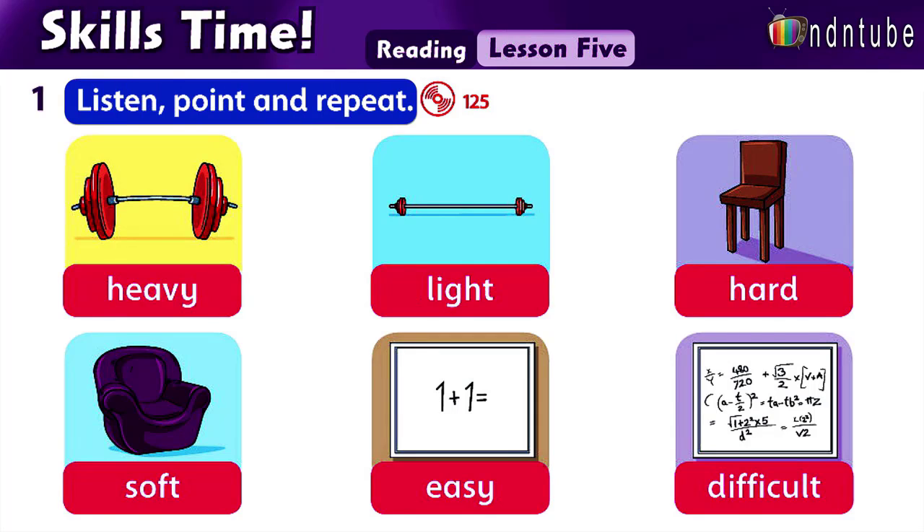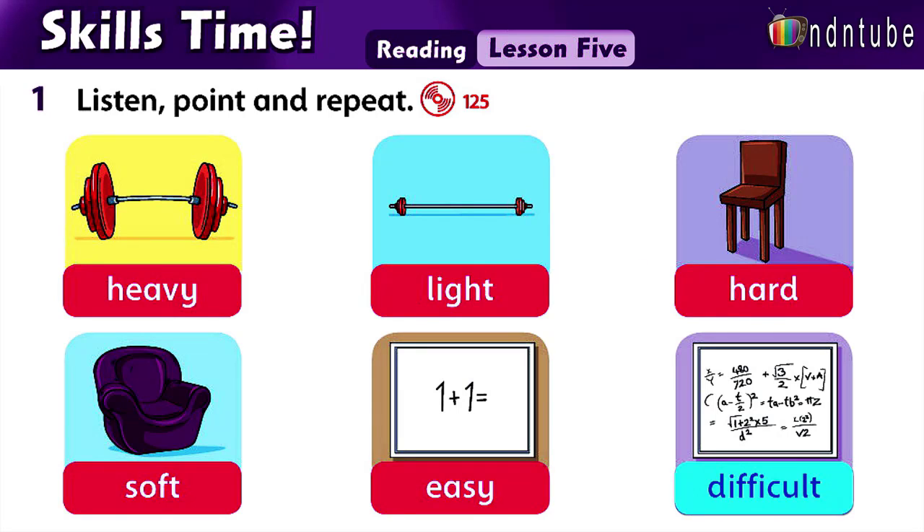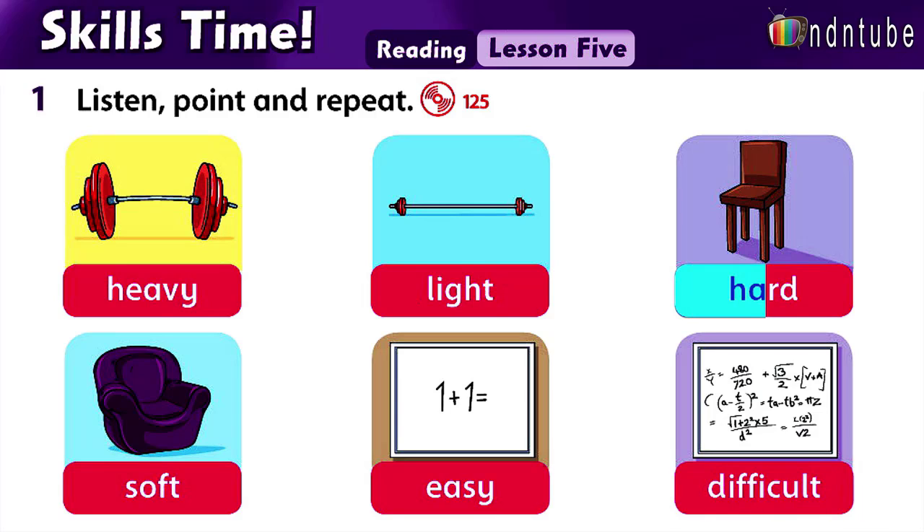Listen, point, and repeat. Heavy. Heavy. Heavy. Light. Hard. Soft. Easy. Difficult. Soft. Hard. Difficult. Hard. Heavy. Easy.